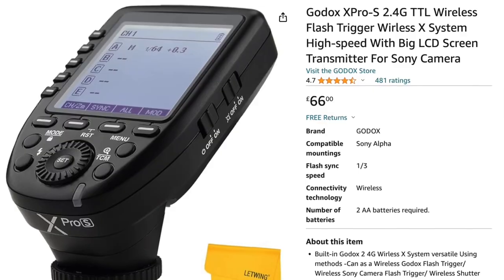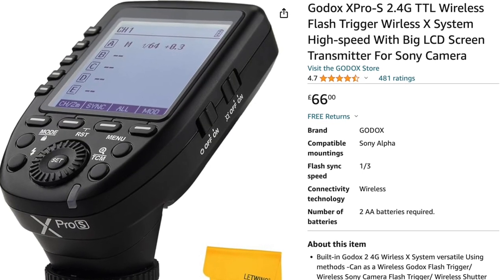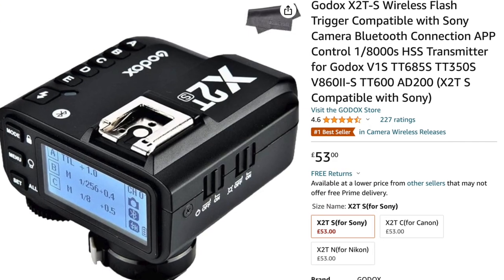You'll also need a flash trigger. This again is by Godox — it's an X-Pro S. This costs about £80 or £90. But you can get another type for about £50. So you can get the flash and the trigger for about £200.